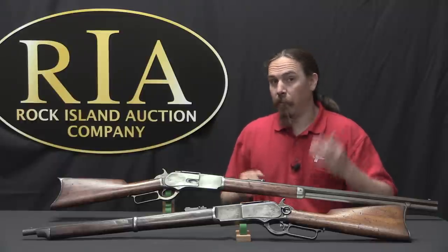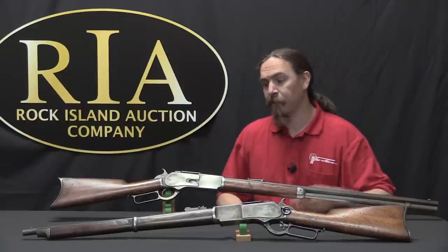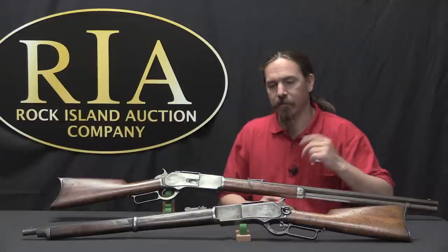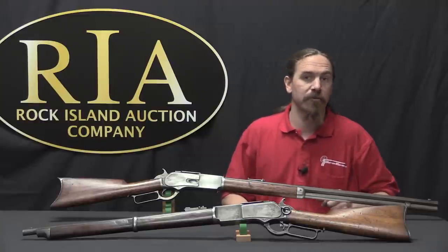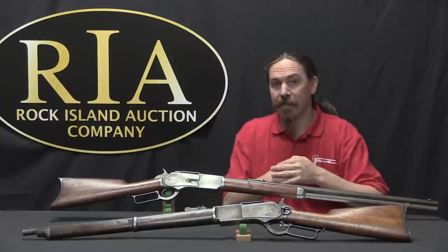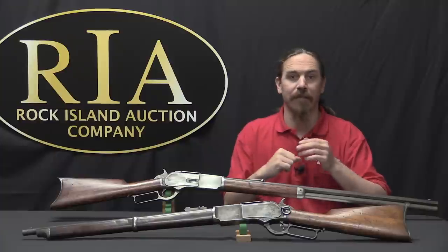So if you would like to be like Winchester's customers in 1876 and pick up a large calibre Winchester repeating rifle for yourself, I have links to these two in the description text below. Those links will take you to Rock Island's catalogue pages for these two particular rifles, where you can take a look at their description, estimated pricing, and pictures. There are a number of other 1876 Winchesters in this auction as well, so if you do some browsing through the catalogue you can find those too. Thanks for watching.